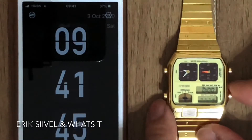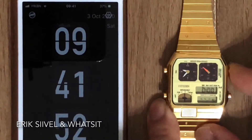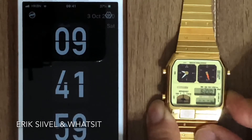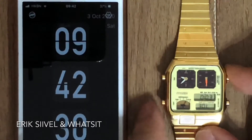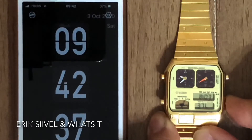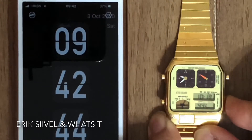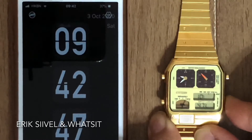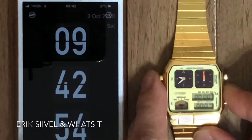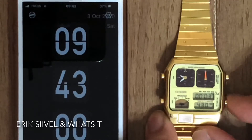Press M to start the adjustment of the alarm. Press M again to adjust the due time. If you press M once more, the mode will jump to the stopwatch function, and the adjustment of the watch will be completed.